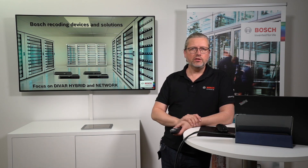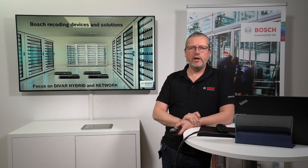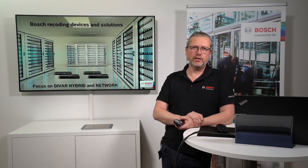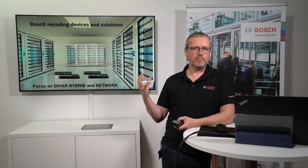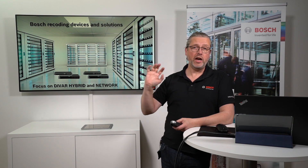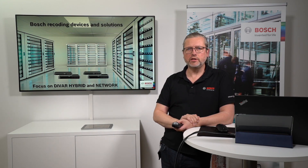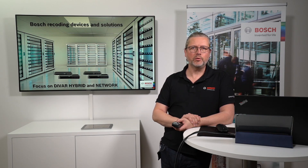We hope you enjoy this one — I think we haven't put enough emphasis on the DIVAR Hybrid and Network before. They're really nice units, and as mentioned, they're bits and pieces of the lego, building blocks to bring big solutions into one enterprise environment. From me and Jimmy, thank you to everyone out there — stay safe and see you in a webinar soon. Bye!